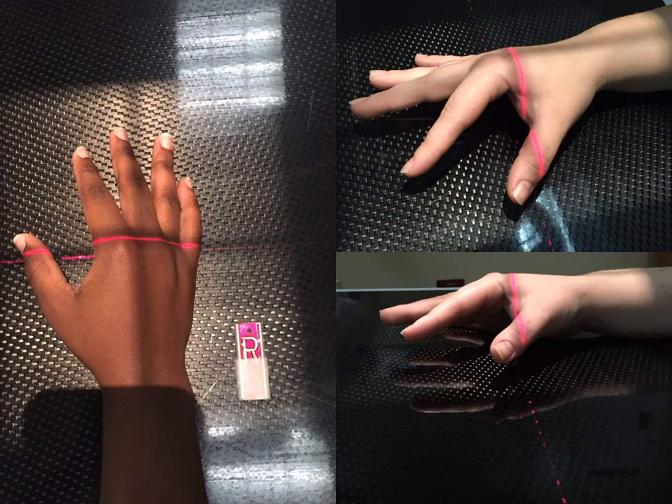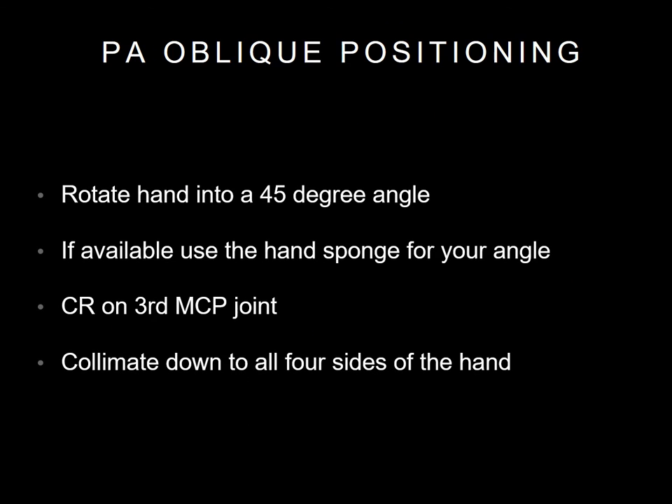The second position you will do is a PA oblique hand. Here's an example of what an oblique hand will look like if you are looking at it from different angles. Your central ray will be on the third MCP joint. Rotate the hand into a 45-degree angle. The angle sponge is also available for positioning.